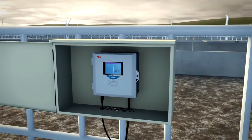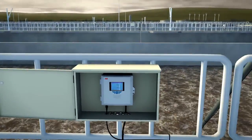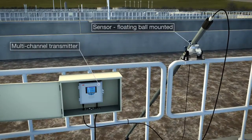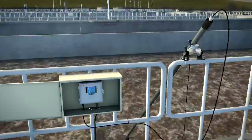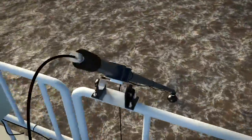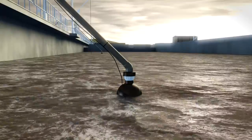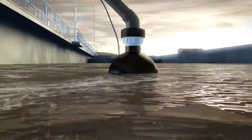ABB's new Aztec 400 dissolved oxygen monitoring system overcomes these problems. Comprised of a sensor and multi-channel transmitter, the system utilizes the latest advances in optical measurement technology to give you the highest levels of stability and accuracy for dissolved oxygen measurement.